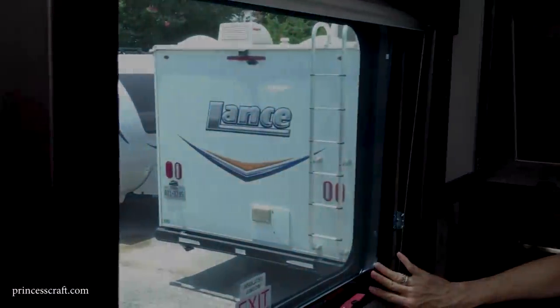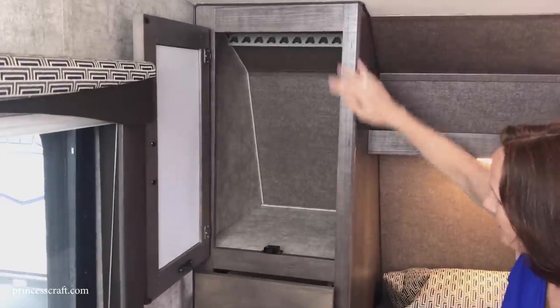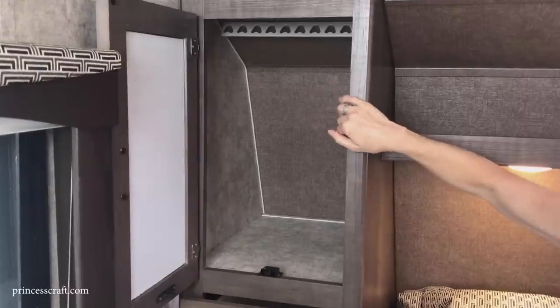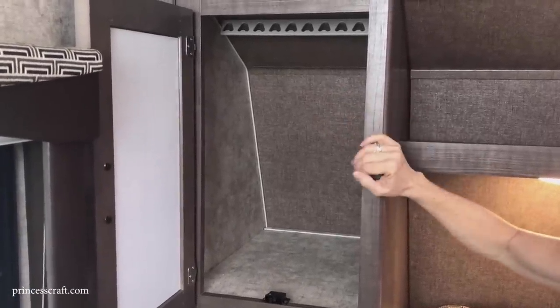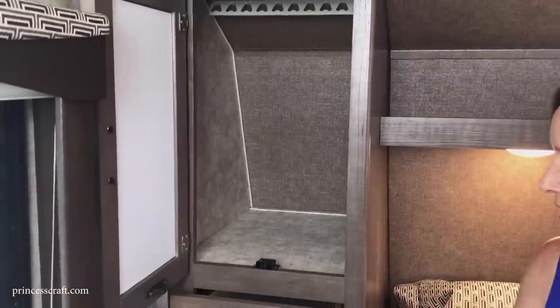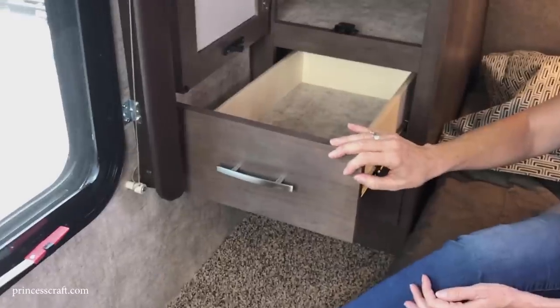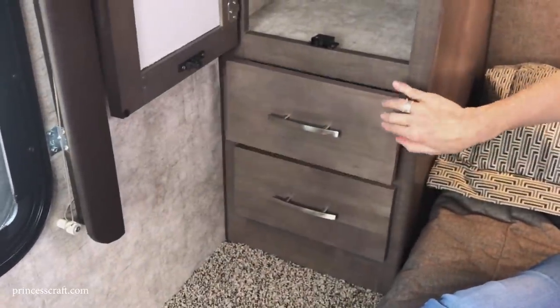Coming into the bedroom, the first thing you notice is the egress window on the side — insulated and used as an escape hatch, but it also opens for great ventilation along with the window on the other side. Next to the bed is a full cabinet with a hanging rod at the top for clothes or regular cabinet storage, and two drawers underneath with ball bearings, soft close, and magnets to keep them closed while traveling.